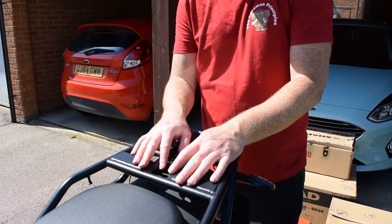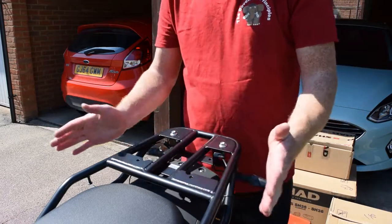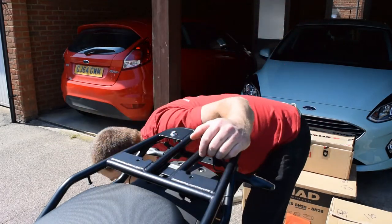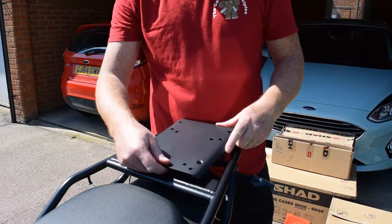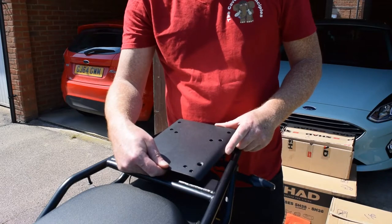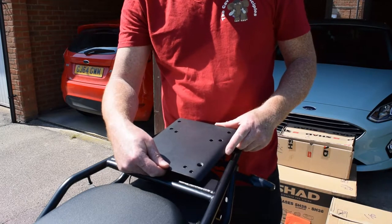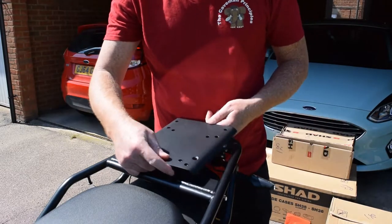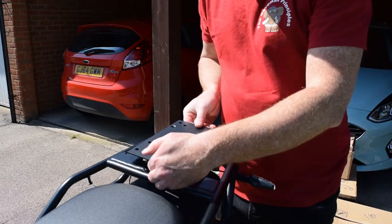Now this is how we fit the back box — the top box. We already have a bracket fitted on the back of the TRK, and we have a metal plate to fit where the box will obviously clip onto. The only thing is the instruction says to fit the plate, but it doesn't say which way round it goes. So a bit of trial and error — we'll have to work this out.